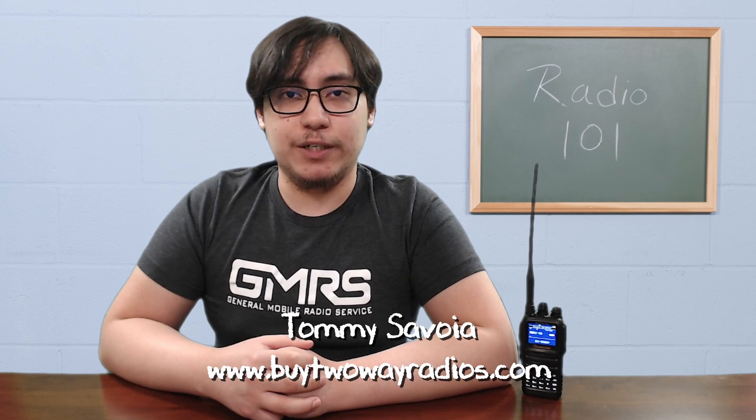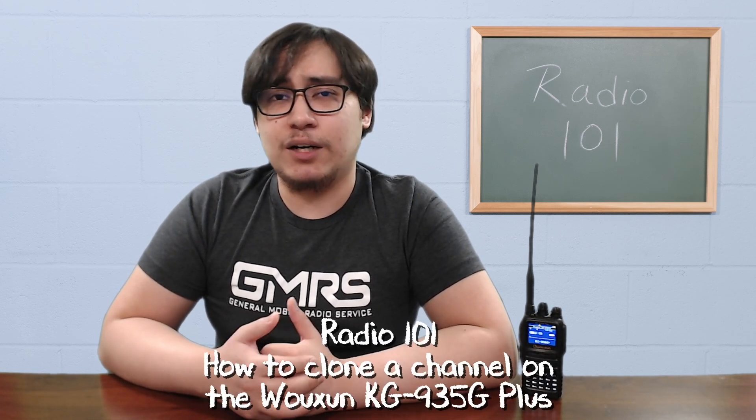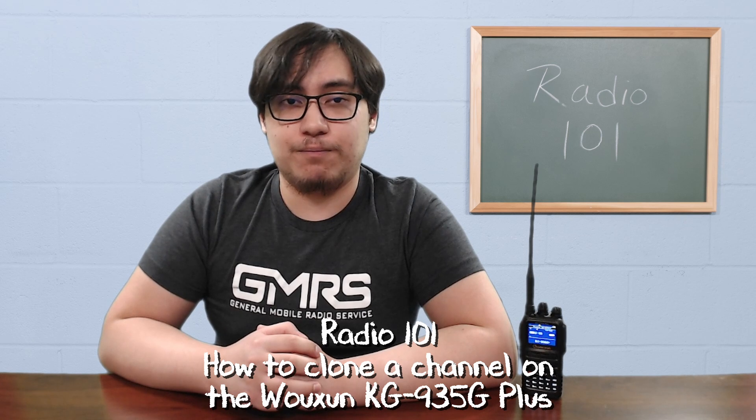Hi, I'm Tommy with buy2wayradios.com and this is Radio 101. When creating a new channel, it is often easier to start by cloning an existing channel. This is particularly true with GMRS repeater channels. Since the KG935G Plus can be programmed with up to 999 total channels, you can add additional channels to the radio with customized tones and codes. Here's how to do it.